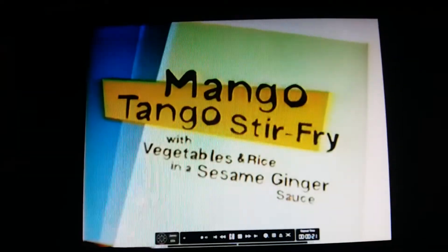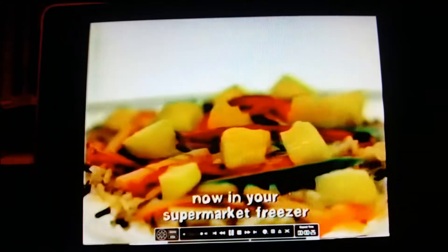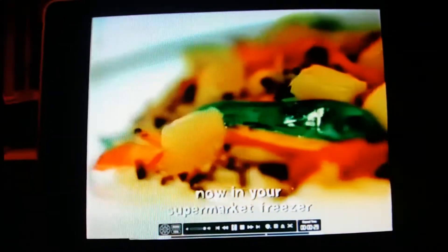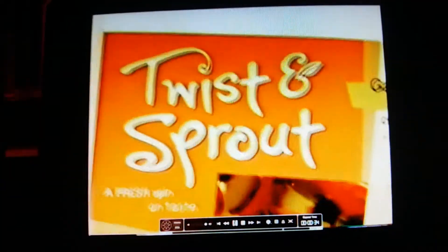It's a fresh new spin-on taste. It's Mango Tango Stir-Fry from Twist and Sprout. The fresh taste of a juicy mango with crisp snow peas in a tangy sesame ginger sauce — just one of an exciting new collection of frozen on trays called Twist and Sprout. It's not just new, it really is a fresh spin-on taste.